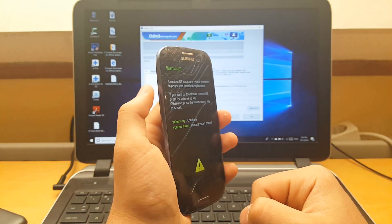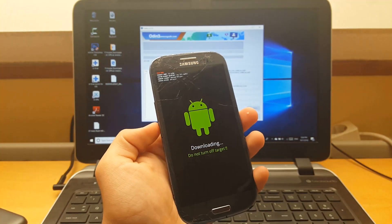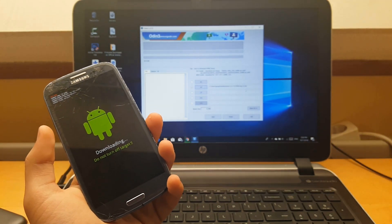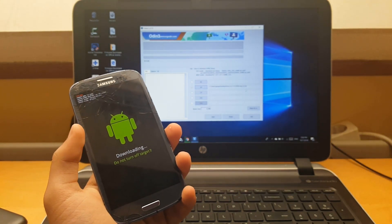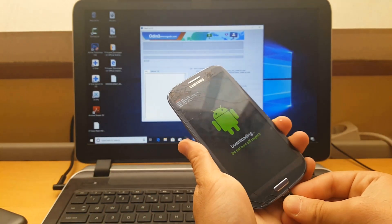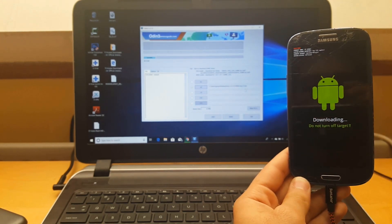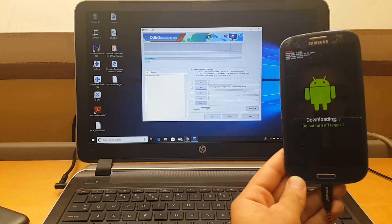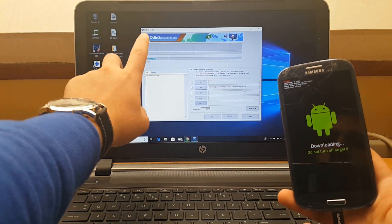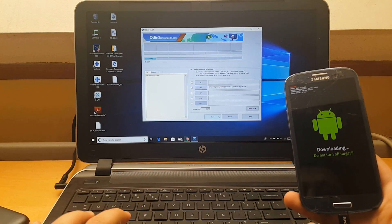Now you have to click the volume up button and then connect your phone with the USB cable to your laptop. You will see a blue light come up. If you are doing it right, you will see the blue light. If you see it, hit the start button.